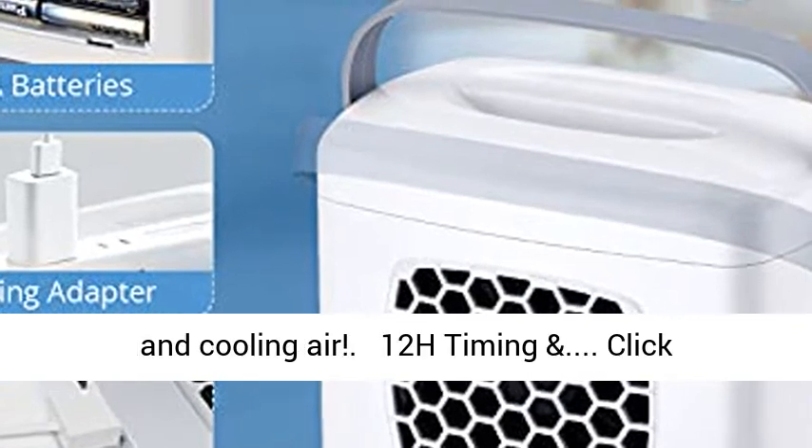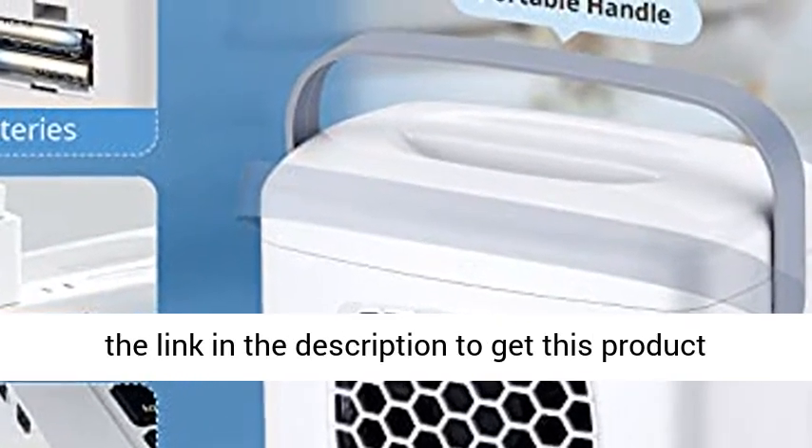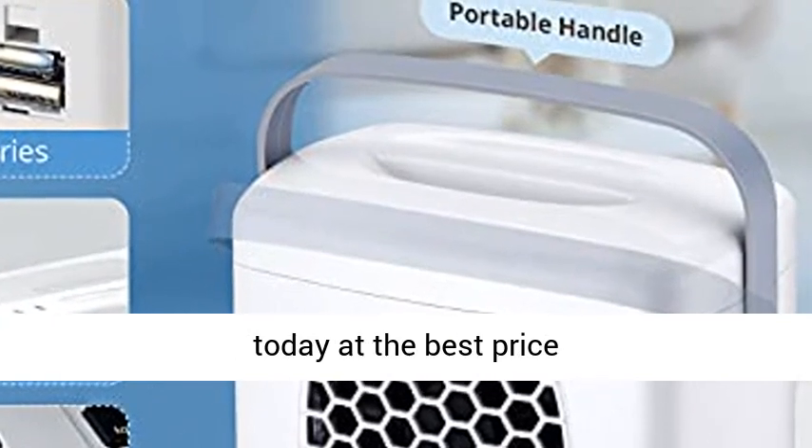Come on and enjoy the refreshing and cooling air. 12H timing — click the link in the description to get this product today at the best price.